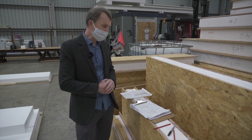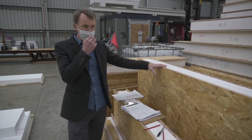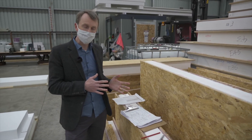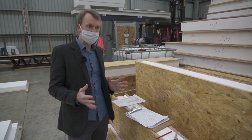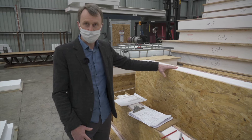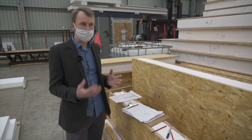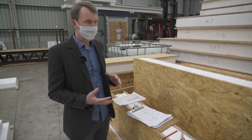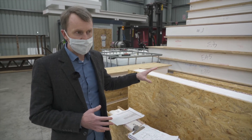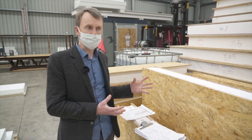One thing I should point out: with the design of my own home, we did not initially have SIPs panels in mind at the outset, so that was something we converted the design to afterwards. The dimensions of walls and window openings weren't necessarily ideally suited to using full panels and minimising wastage. Definitely something I would do next time is to establish early on with a client how they want to build, and if they're interested in SIPs, determine that early and design the building around the module sizes to get the most efficiency out of the product.